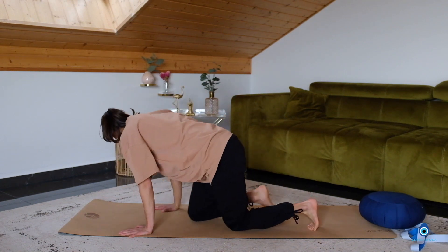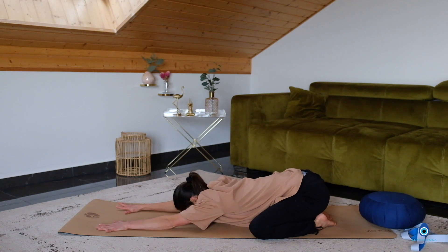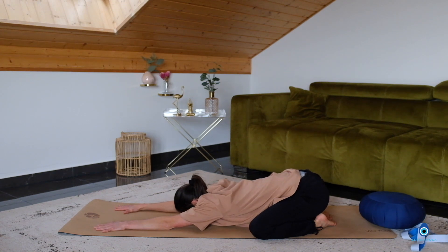From here we're going to move into child's pose. Have your knees as wide as the mat. Reach your hands forward and then rest your forehead on the yoga mat. If your forehead is quite far away from the mat, you can have a cushion underneath your forehead. Sink your hips back towards your heels and just take a moment here to relax fully. With each out-breath, sink your chest further down towards the floor. Breathe in fully, exhale, letting go fully. Breathe in, exhale, breathe in and exhale. Beautiful.